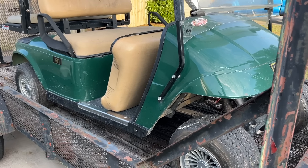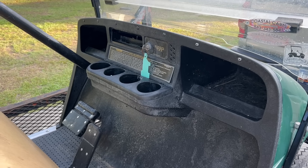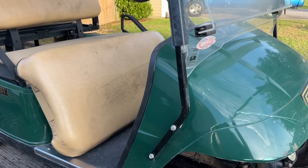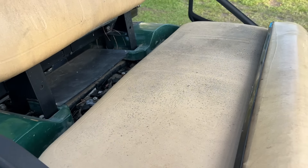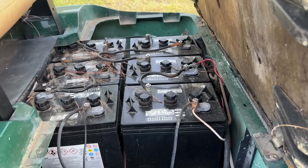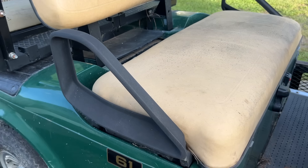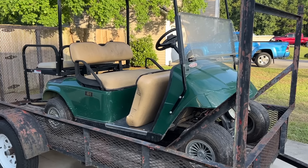I have another one — a DCS EZGO — and I've already robbed some parts off it for another build. We might do something with that DCS. But this right here is a little TXT 36-volt series cart. This is probably my second video since my month-long hiatus from YouTube. I've got something else in the shop but I'm going to move that out of the way and get started on this. It might be as simple as replacing batteries, or it could have a blown motor, bad controller, solenoid — whatever.